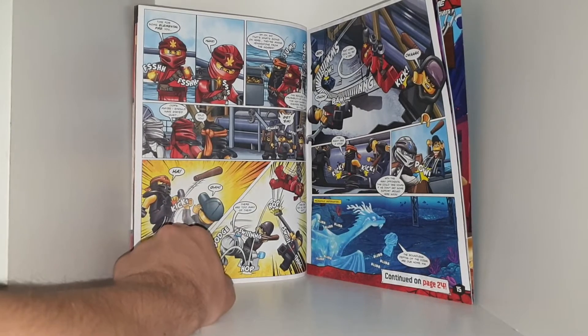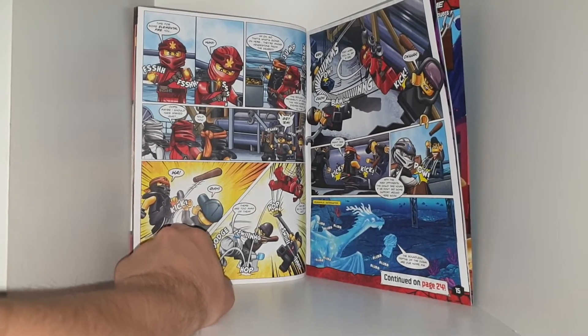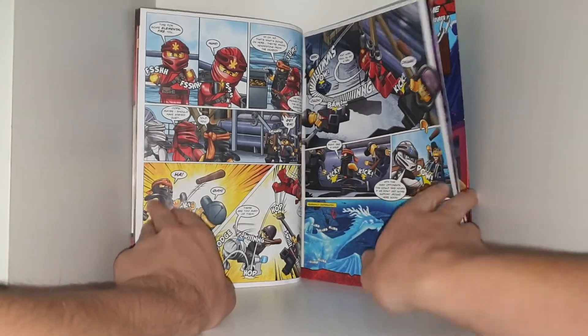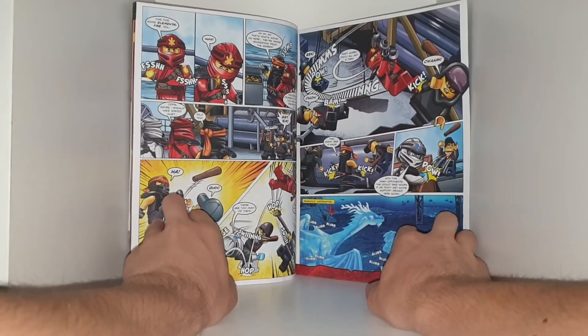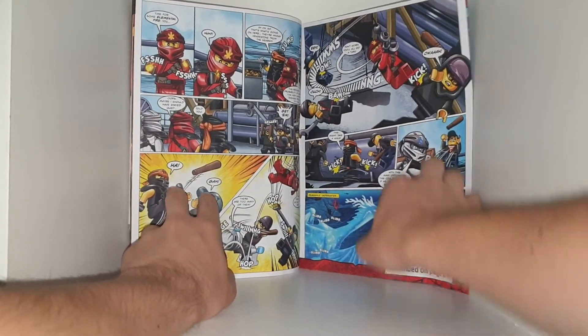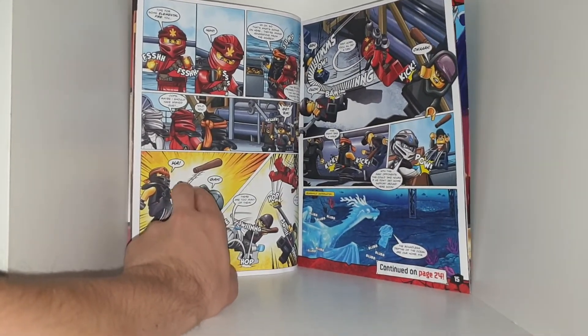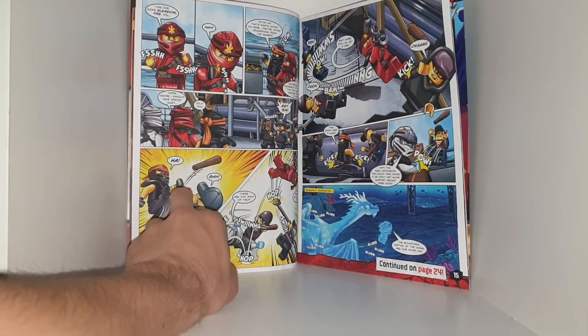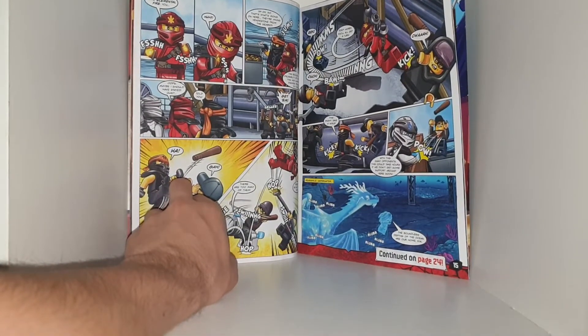'Get him!' There are too many enemies. The ninja fight back — 'Give it all you got. Don't worry, you'll all get a turn. This might take a while.' With this many opponents, it could take hours if they don't get support soon.